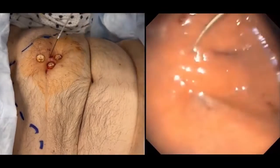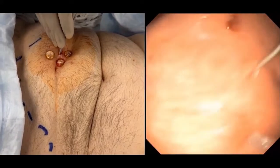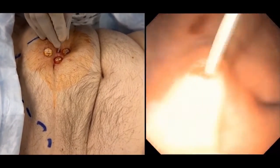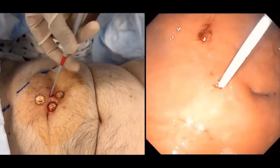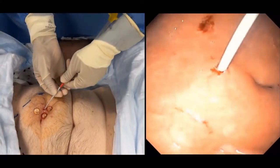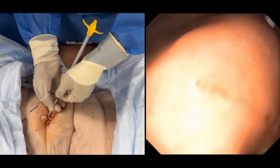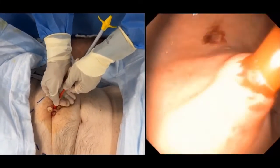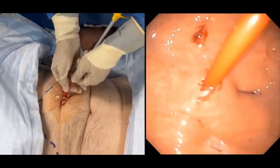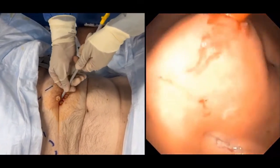Back to the patient, we start by inserting the thinnest dilator and then moving to the next and then the next until we complete inserting all five dilators. The third and middle dilator measures 14 French in diameter and is always red in color.